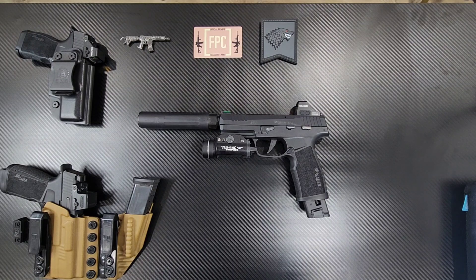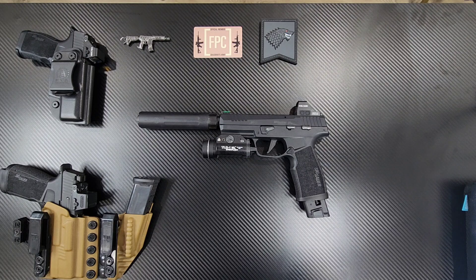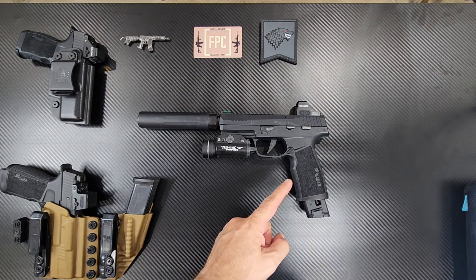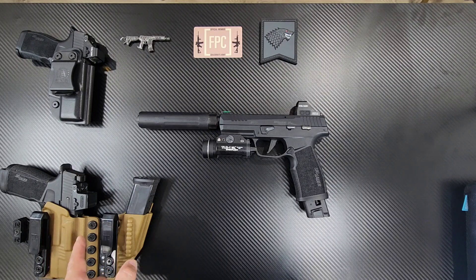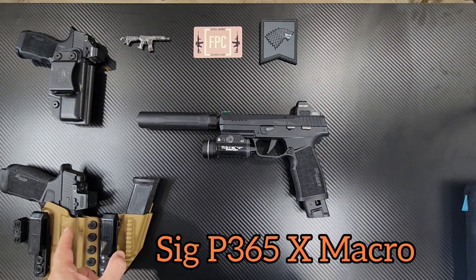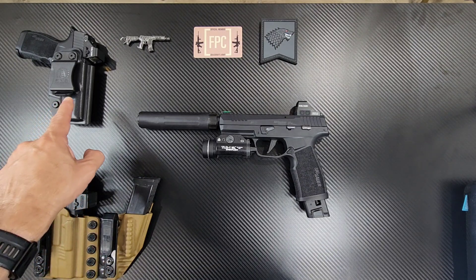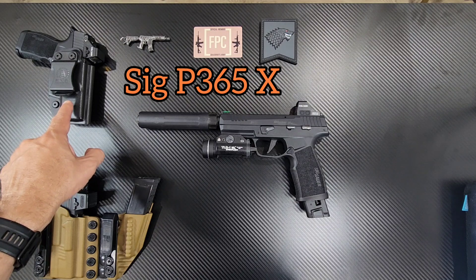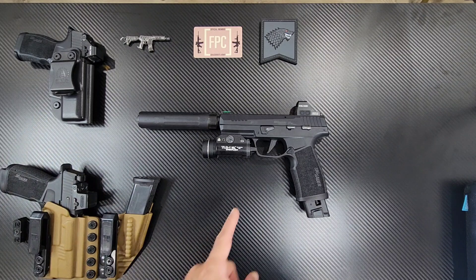Hey guys, H-Town Werewolf. So what we have here on the table is my SIG P322, chambered in 22 LR. Over to my left is my concealed carry, my SIG Macro, which has the compensated barrel. And then for the summer months here in Texas, that's my SIG P365X. But the video isn't about those two today — it's about this guy.